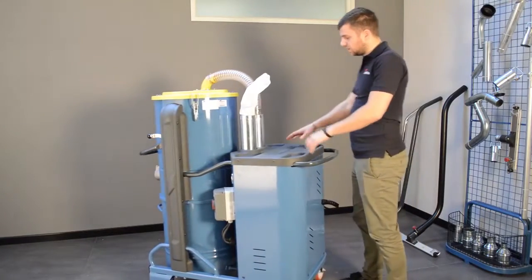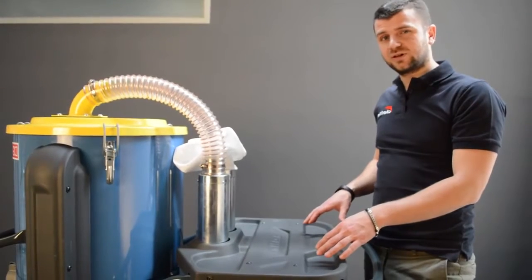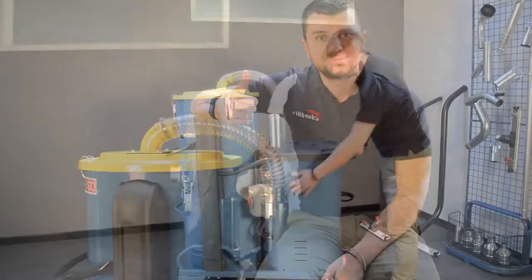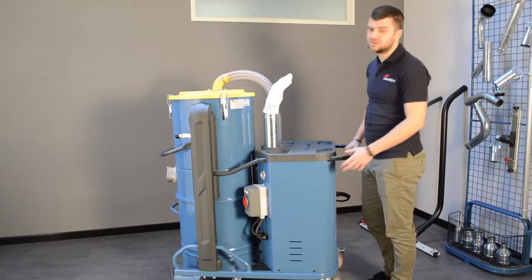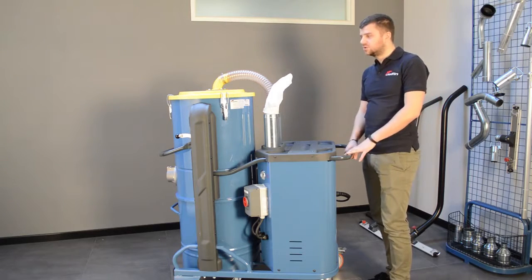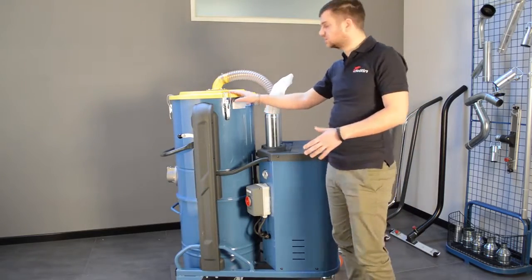On the back, we have this cover, which is an ABS cover. It's very, very strong. Inside the carter, there is a 5.5 kilowatt motor — a very powerful side channel blower — which allows the machine to have incredible suction performance.